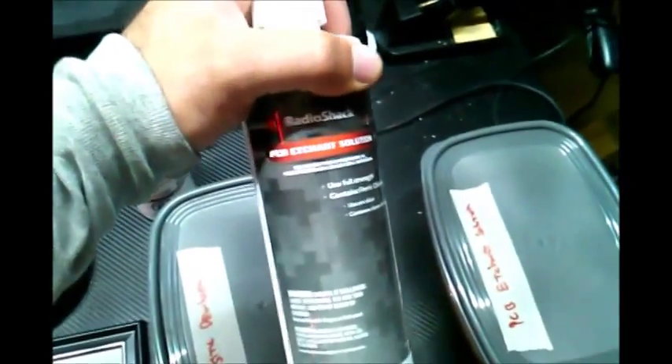This etching stuff is highly corrosive, so be very careful.